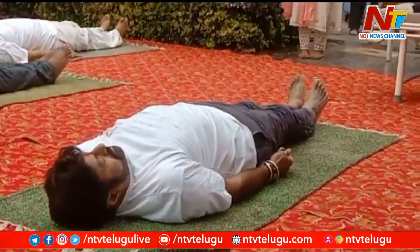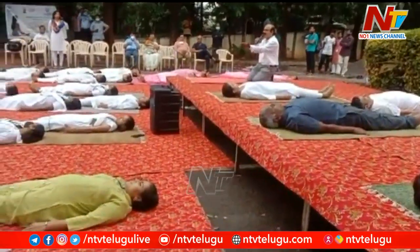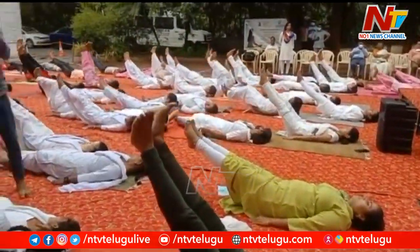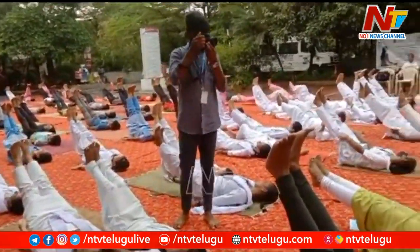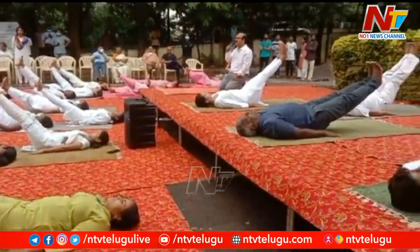Stretch out your toes. Now inhale, slowly raise both legs up to 45 degrees. Only up to 45 degrees — you should be able to see your toes. Head down, head should be on the ground. Take normal breathing.